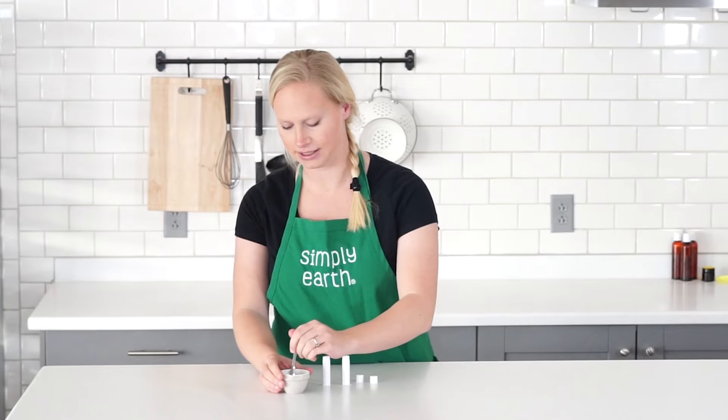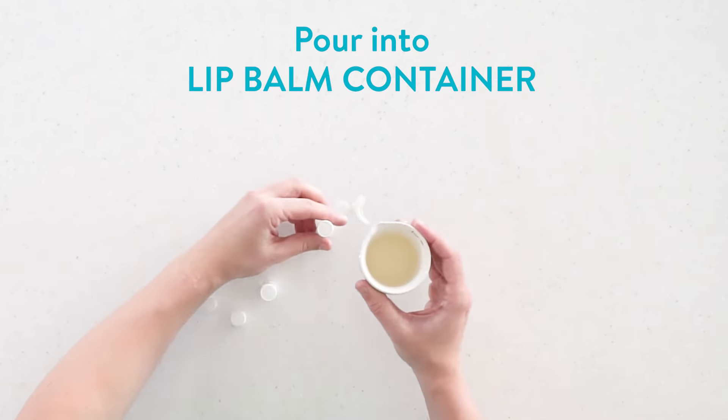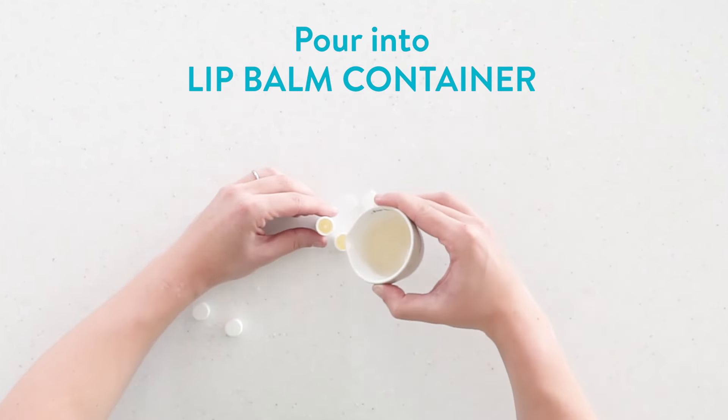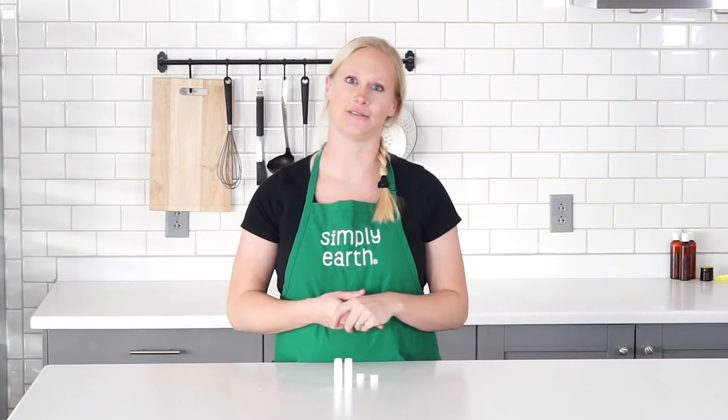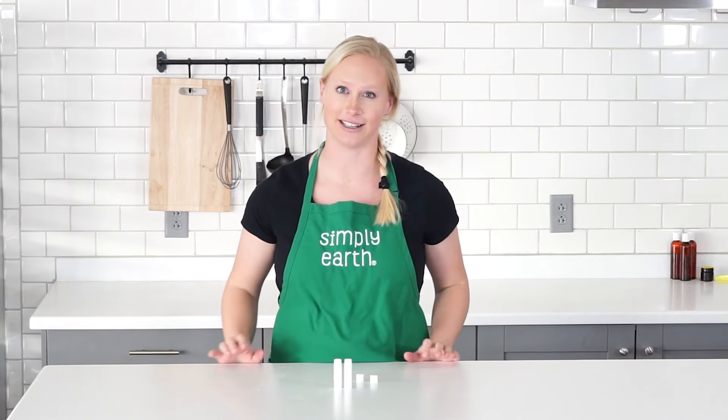I'm going to stir this for about 30 seconds and then pour into my lip balm containers. Just wait for it to cool or solidify and then it'll be ready to use on your dog or cat's paws to help ease aches and pains and help them heal.